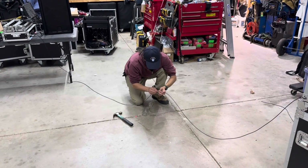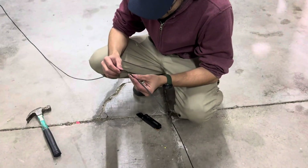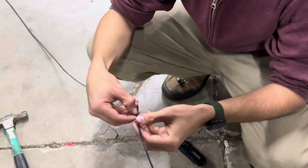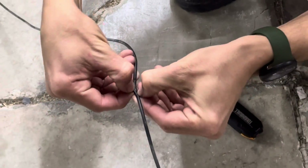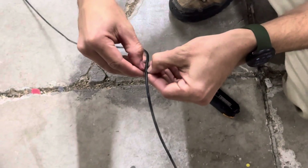We can cut this thing open and take a look. It did kind of bust open the jacket. Our hammering did some major damage here.